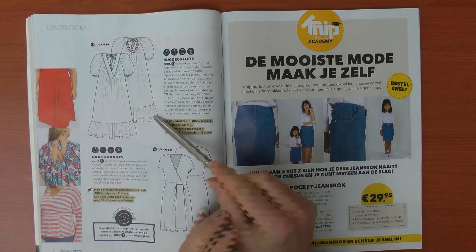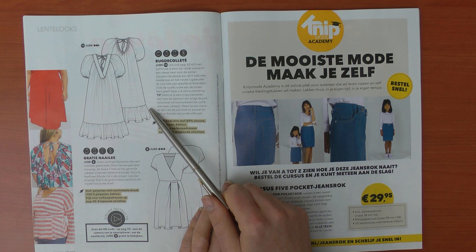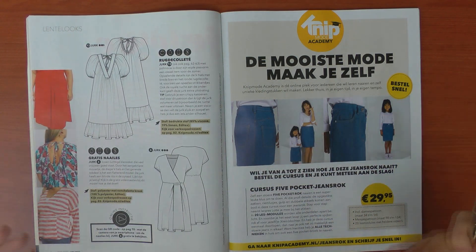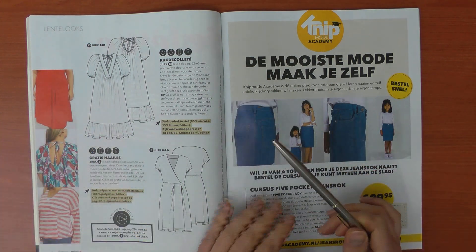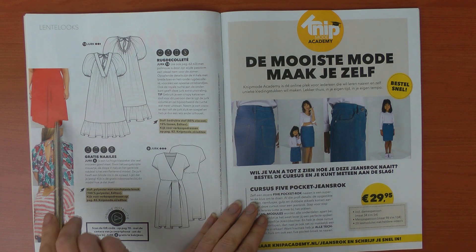This dress is made in a rayon-linen blend, and I believe that is actually the heaviest fabric you should use for this. You really need a very drapey, soft fabric. They also say that if you use a crispy cotton, the dress will get more volume and the ruffle will stick out more — but with crispy cotton the whole dress is going to get a lot of attention.